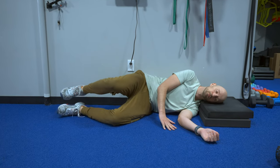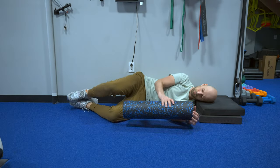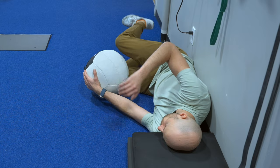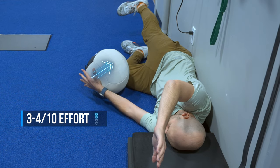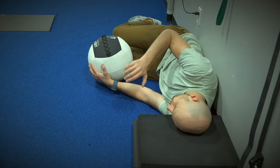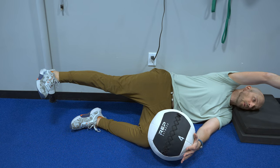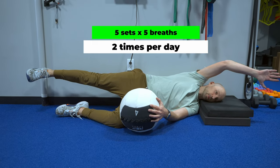Lie on your side with your back resting against the wall. Either get a big medicine ball or a foam roller to press between your bottom arm and leg. Have your head resting on a couple pillows or pads. Maintaining a three to four out of ten pressure into the medicine ball, reach your top arm and leg long, making sure that you don't arch your back as you do it. Hold this position and breathe silently in through the nose, soft and slow through the mouth. Do this for five sets of five breaths, two times per day.